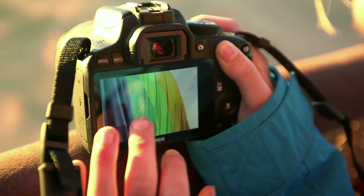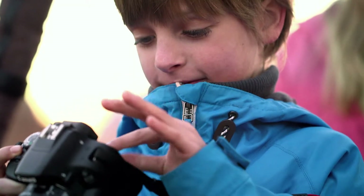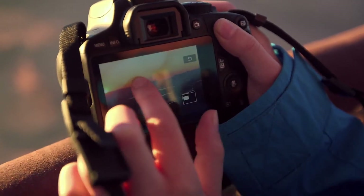A large 7.7cm Clearview LCD2 touchscreen makes it easy to control the camera. Simply touch the screen to focus or take the picture. Multi-touch gestures can be used in playback to quickly review your images on the camera.